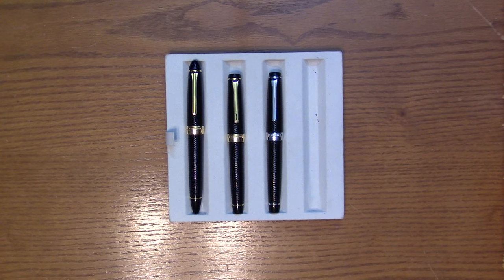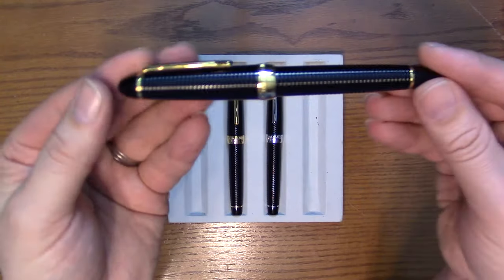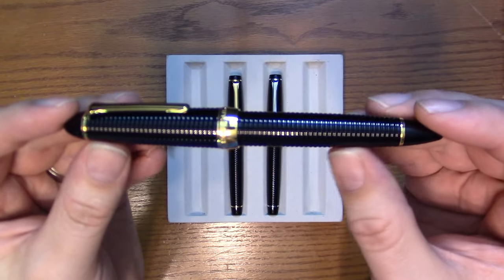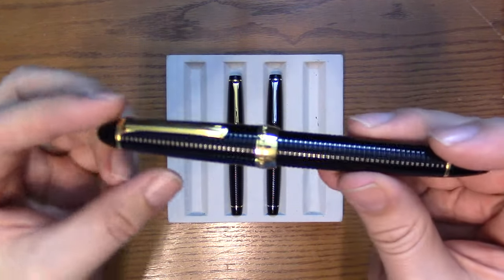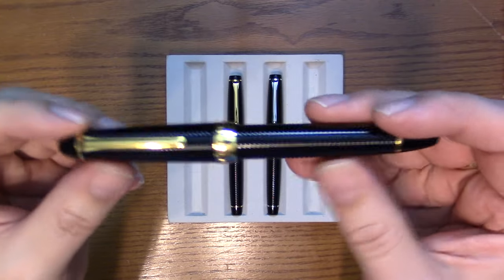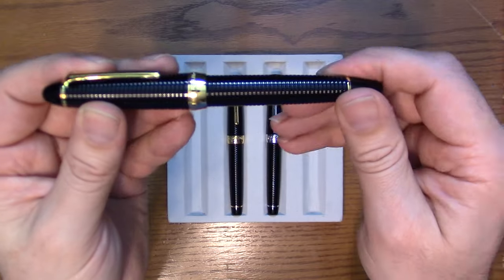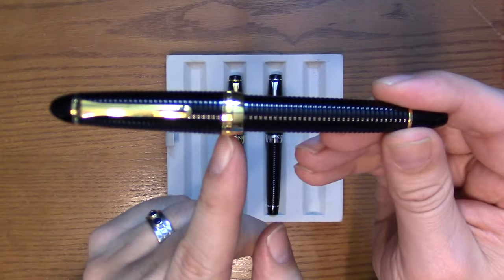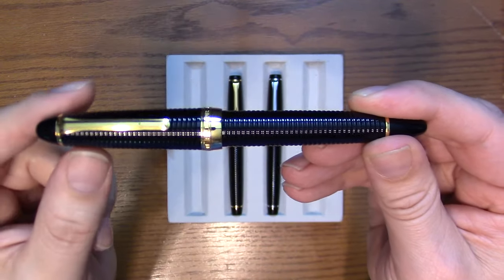Let's take a look at the 1911. These pens are injection molded to get this ribbed appearance. It's a very smooth texture — not sharp, not crisp — it's not going to dig into your hand. We've got a full cap band that covers the edge of the cap lip.